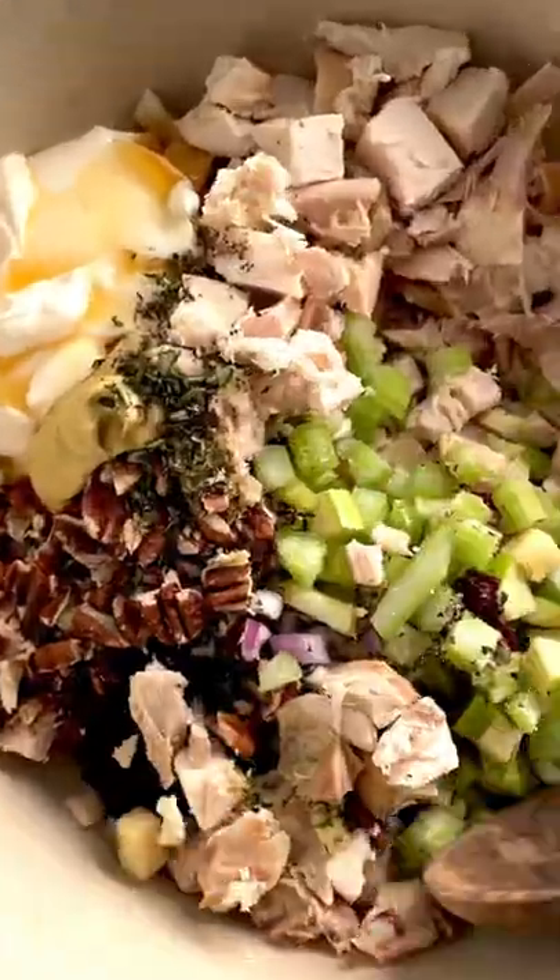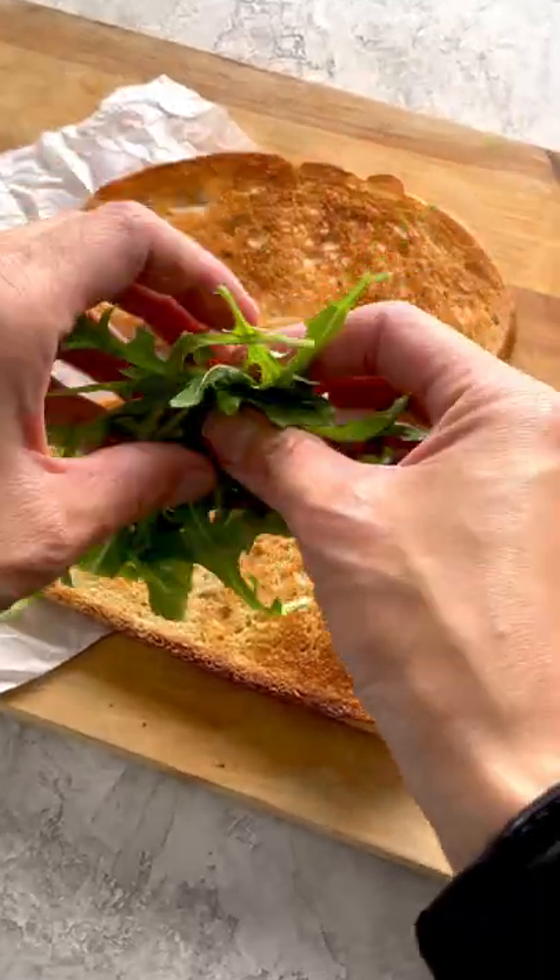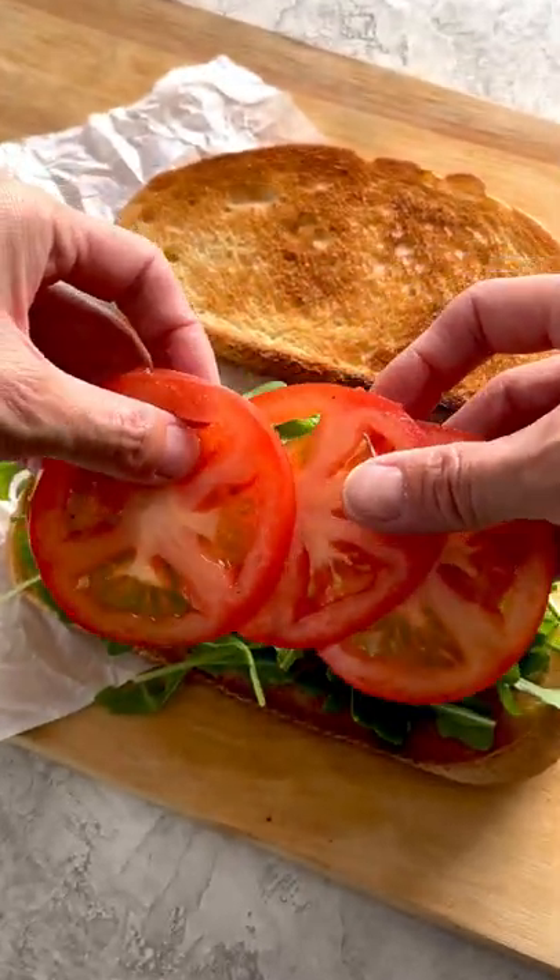Mix everything together. Now let's make the sandwich. I love a good tangy toasted sourdough, but you could also use leftover biscuits or rolls from the night before.